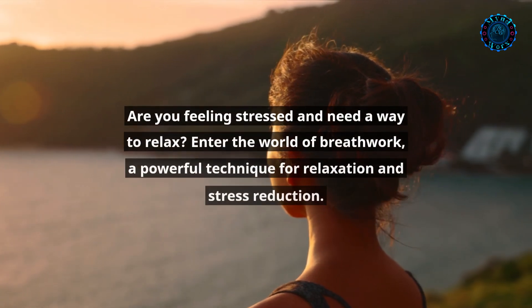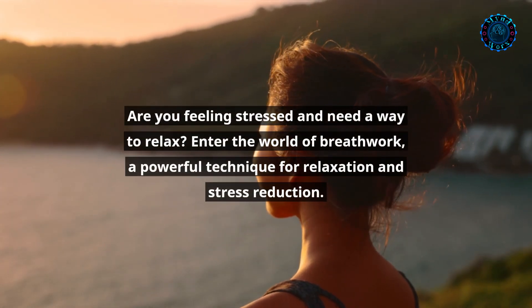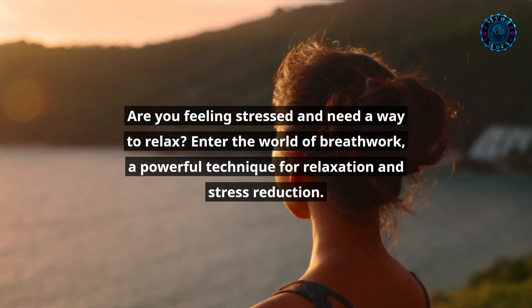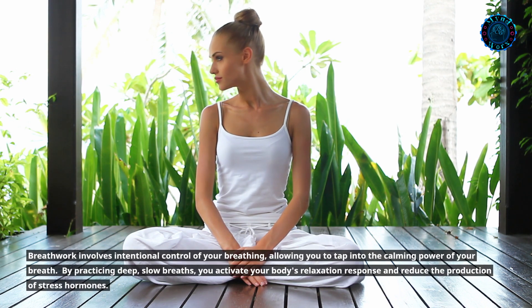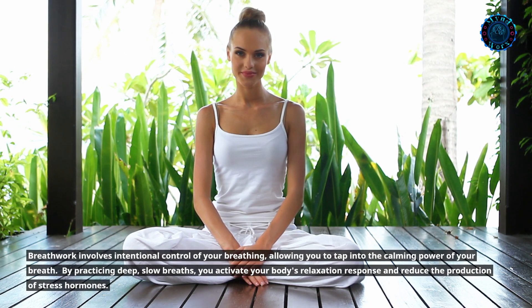Are you feeling stressed and need a way to relax? Enter the world of breathwork, a powerful technique for relaxation and stress reduction. Breathwork involves intentional control of your breathing, allowing you to tap into the calming power of your breath.